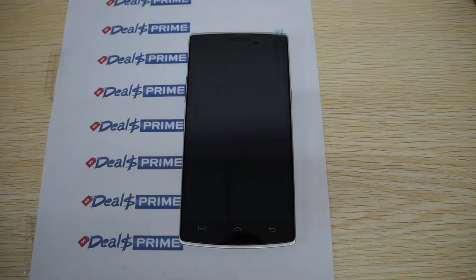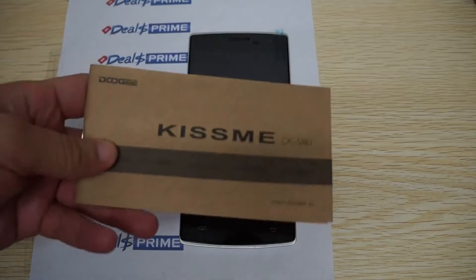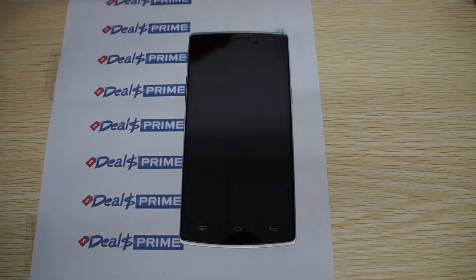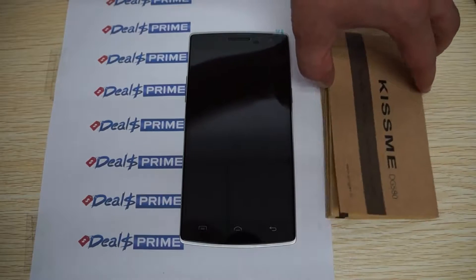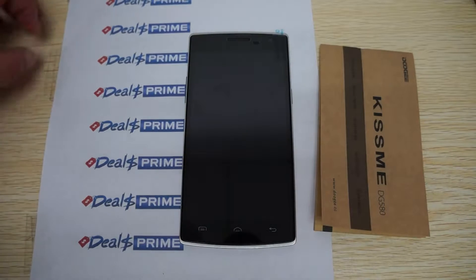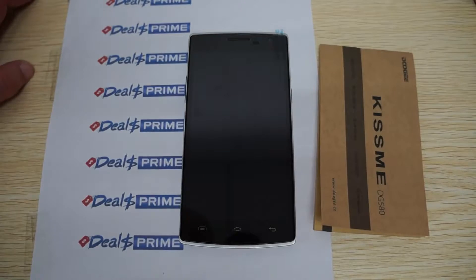Hello YouTubers and welcome to the dealsprime.com review channel. This is part two of the review for the Doobie Kiss Me DG580. We ran out of memory card in part one, where we did a live Antutu benchmark test, showed you the results, and the free YouTube promo gift and accessories. In this review we'll continue with the build of the phone and go in-depth. Make sure to like our video and subscribe to the dealsprime.com review channel.